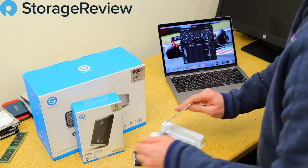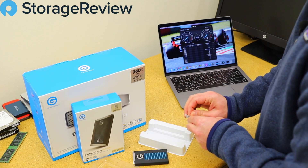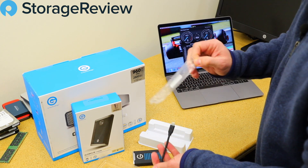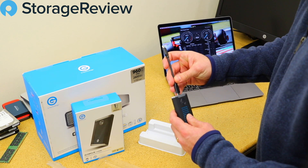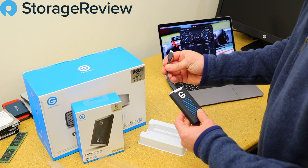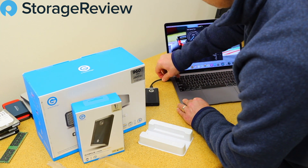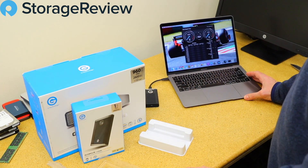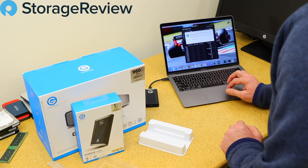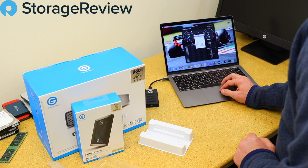Let's see what else is in the box. They include a USB 3 cord and a USB-C cord — both are really short, which is handy. A lot of portable drives come with a long cord, but for a drive you're throwing in your pocket, dealing with a long cord can be a drag. Both mobile drives come pre-formatted for Mac in 500 gigabyte, 1 terabyte, and 2 terabyte capacities.